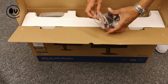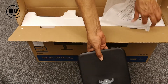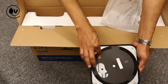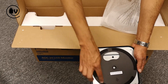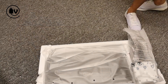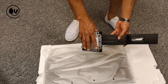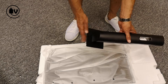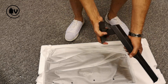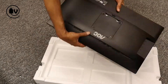Next up is the base plate, which has some swivel action, and you can also see some rubber feet to make sure it sticks to the table. Next up is a pretty chunky monitor arm — one side goes into the back of the monitor and the other side connects to the base plate. You can see that it has some tilt action on it.